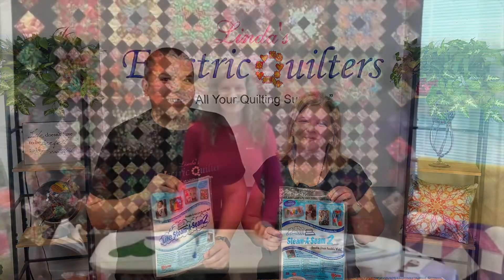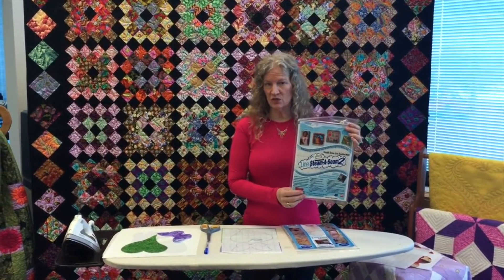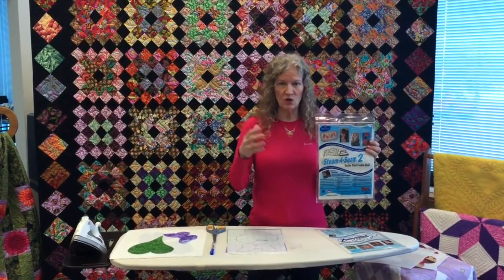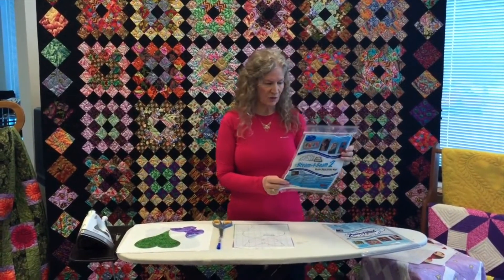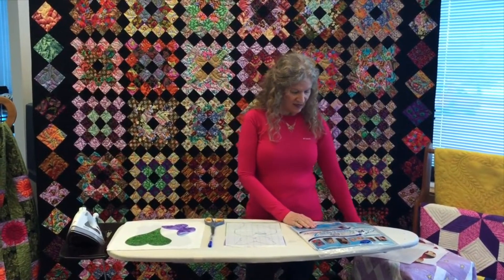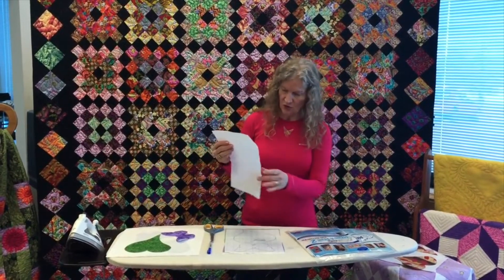Today we're going to do a demonstration on Steam-a-Seam. We have Steam-a-Seam 2 and Steam-a-Seam Light. The difference between them is that the Light is used on t-shirts, pillows, and different types of appliqué where you want more flexibility on a lighter fabric. Steam-a-Seam 2 is used on all your regular projects — purses, bags, heavier fabric, quilts. One of the neat qualities of Steam-a-Seam is that it is a double-sided temporary stick and is bonded with your iron.